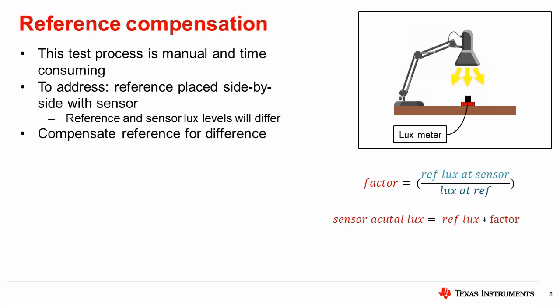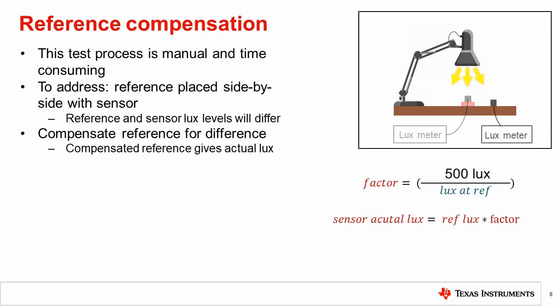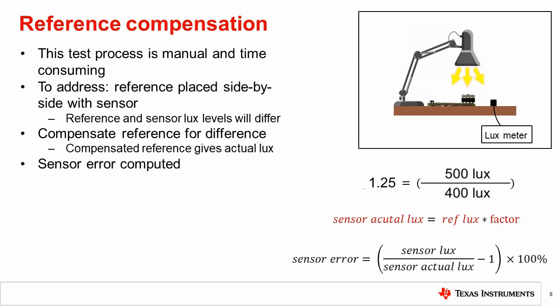Imagine we place the lux meter at two locations — first at the reference location, and then at the sensor location. At the sensor location, the meter reads 500 lux, and at the reference location, it reads 400 lux. We can calculate a compensation factor to multiply the reference location reading by to correct for this difference and get the lux level at the sensor location. In this case, we get 1.25 as the factor. Now, when running the test, the compensated reference will give the actual sensor lux value, and the sensor accuracy can be determined. This allows the reference and sensor to be read at the same time, improving the test time.